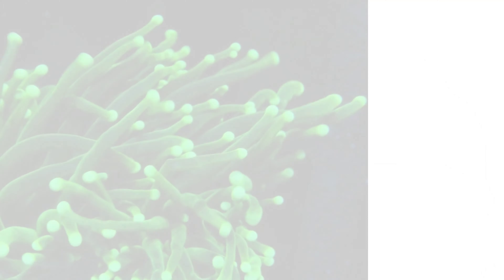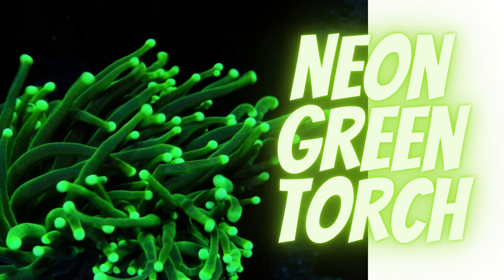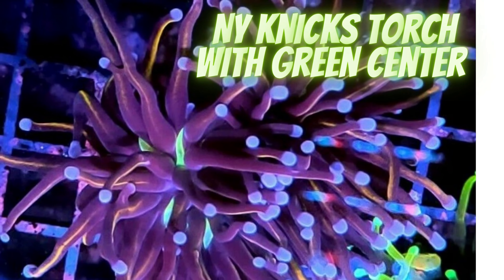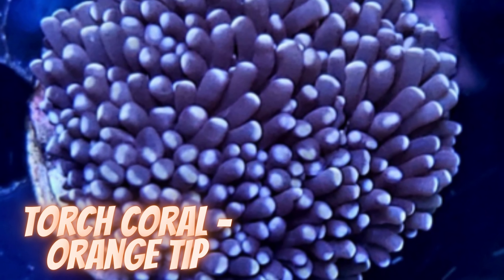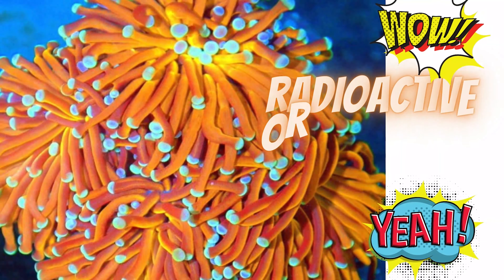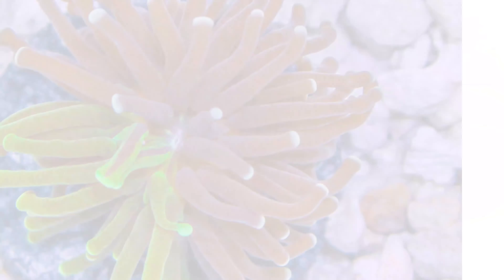People ask: is a torch coral easy to keep? The torch coral, from the Euphyllia genus, is an LPS or Long Polyp Stony coral. It's considered a beginner coral — they are not difficult to keep, providing you maintain proper water parameters and the tank conditions they require. Torch corals are one of the most commonly sought after corals.